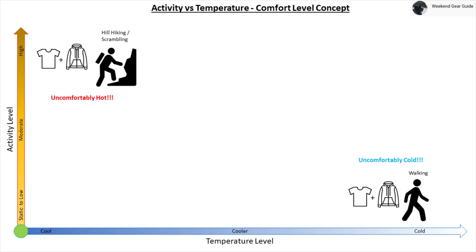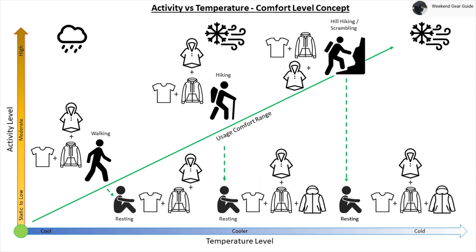However, there are situations where a person becomes either uncomfortably hot or uncomfortably cold, since their active insulation jacket and base layer are not meant to be used for activity levels and temperatures that are outside the usage comfort range as shown. To summarize: stay within the usage comfort range by either adjusting your activity output level or your layering system based on the weather conditions.